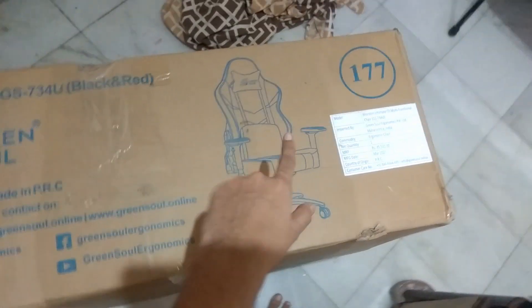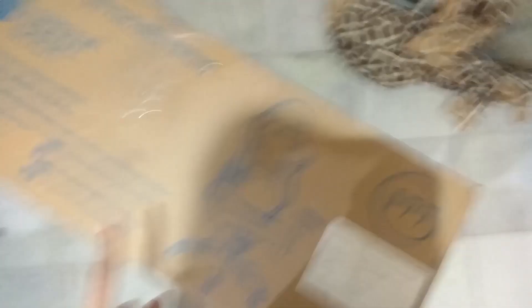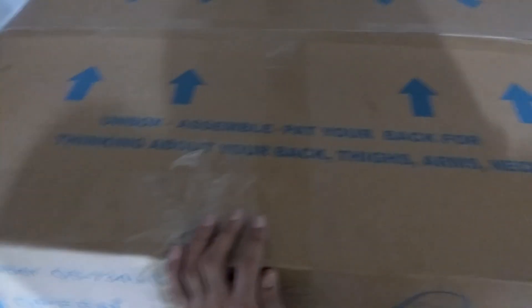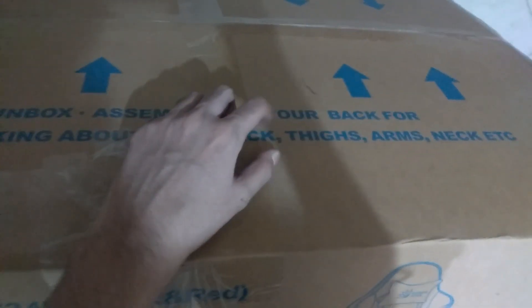This is how the box looks from the outside — you can see the outline of the chair, kind of like a spoiler. I found one tagline on the box really funny: 'Unbox, assemble, pat your back for thinking about your back, thighs, arms, neck, etc.' The 'unbox, assemble, pat your back for thinking about your back' part does rhyme, but then 'thighs, arms, neck, etc.' was really weird. Anyway, the chair is really heavy.